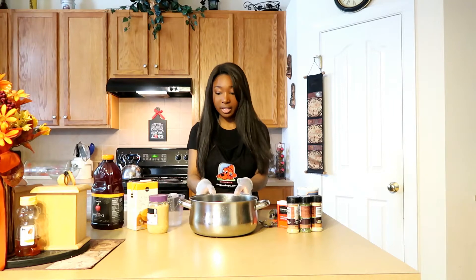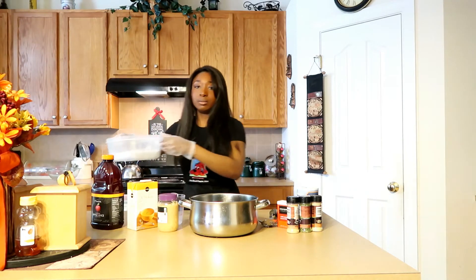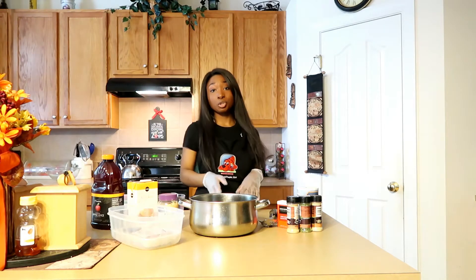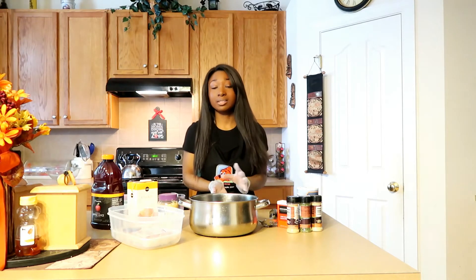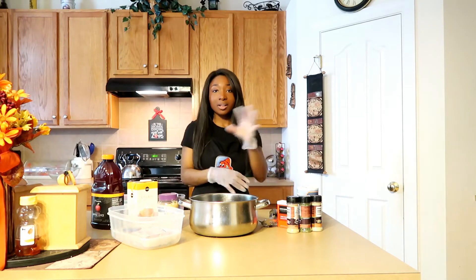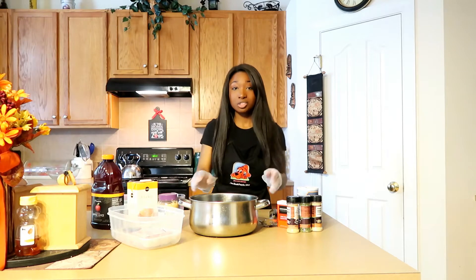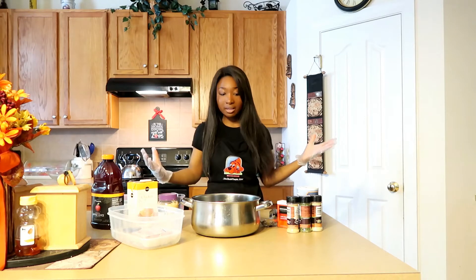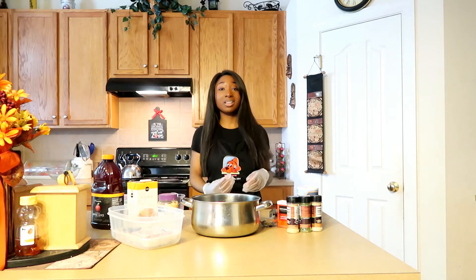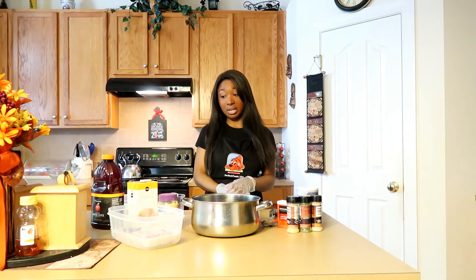I have all my ingredients here. I'm going to start by boiling the chicken until it is fully cooked, then chop it up into chunks and add all my cool spices and seasonings. So to start off, I just have this empty pot, and I'm going to make a yummy broth because I definitely want to infuse the chicken with a good amount of flavor while it's boiling.